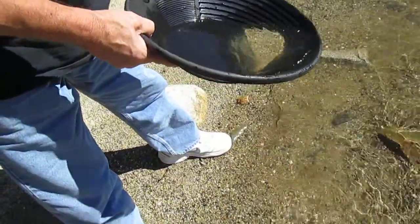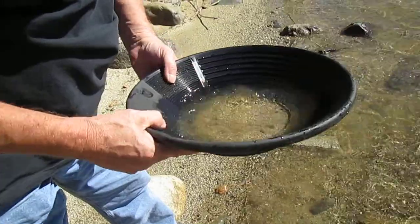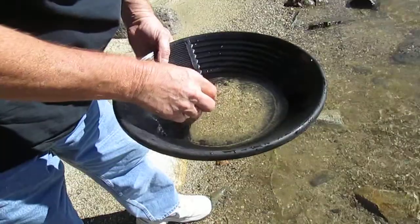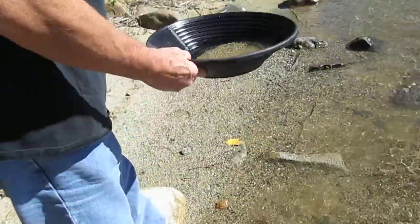Now that glitters is gold. I don't know. Let me get my magnet out. Test for gold. Let's see if it's iron pyrite. Let's see if it gets attracted.